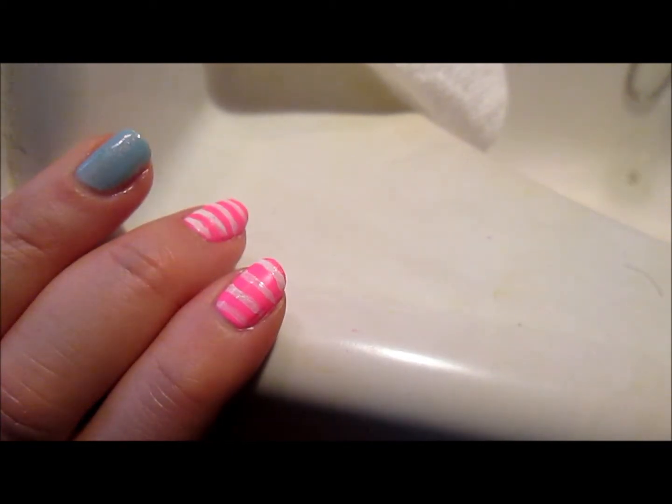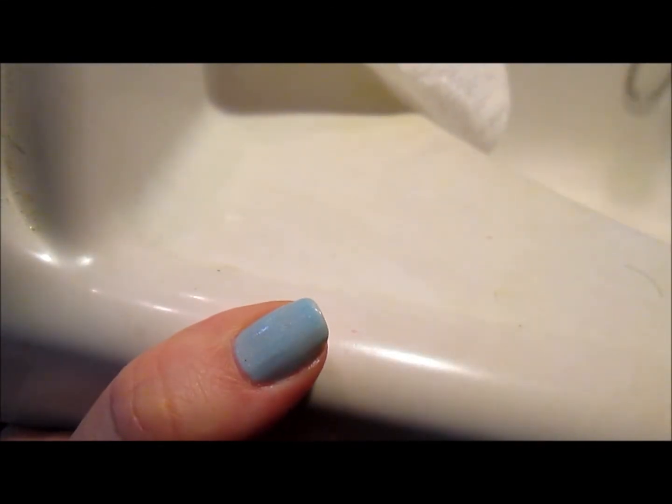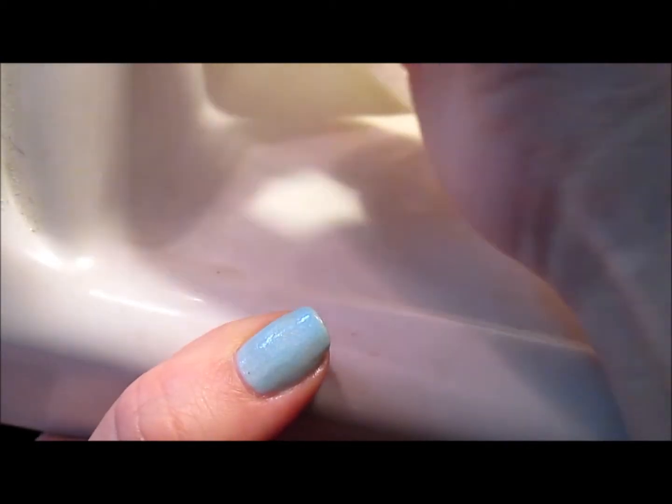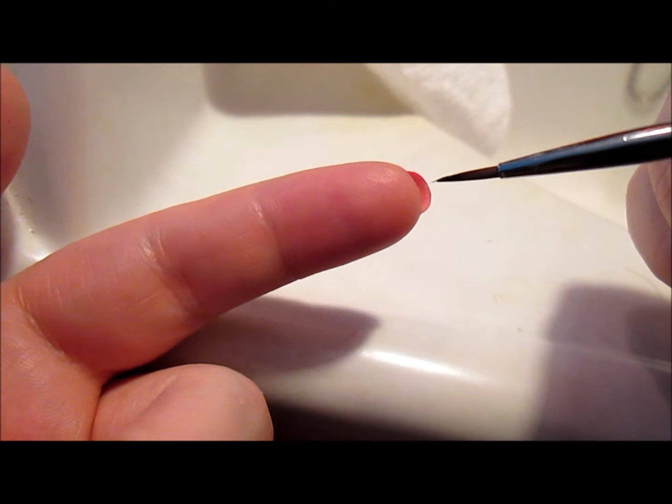It's a lot better than using a toothpick, a bobby pin, or a striper brush — sometimes those striper brushes are flimsy, not thin enough, or too thick. These brushes work really well. Next I'm going to attempt to draw some flowers on the blue nail to see how well they work. I'll use the one I haven't used yet — it's a little bit thicker. I noticed this one has a little hair sticking off the tip, so I'm not going to use that one because I don't want it to mess up my design.